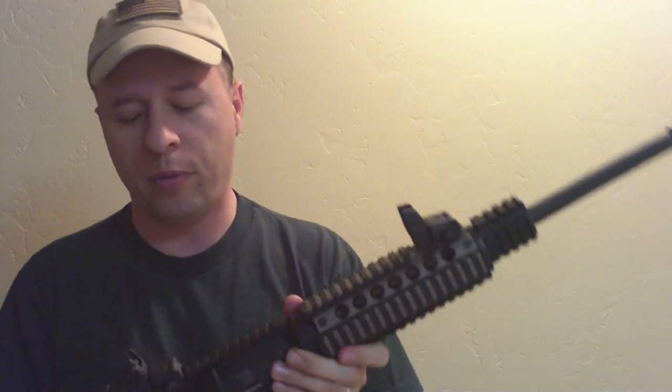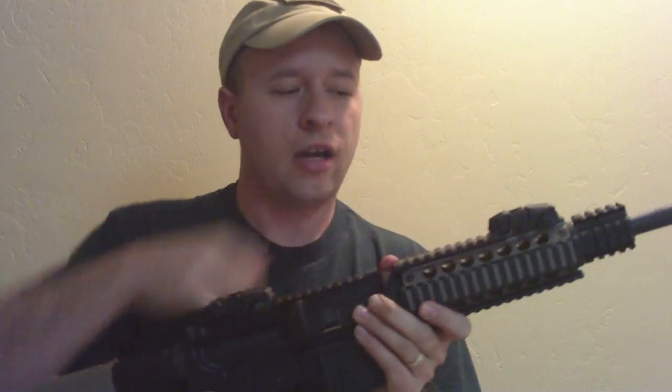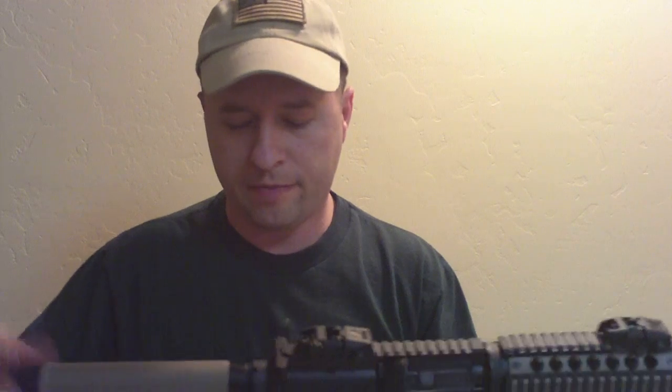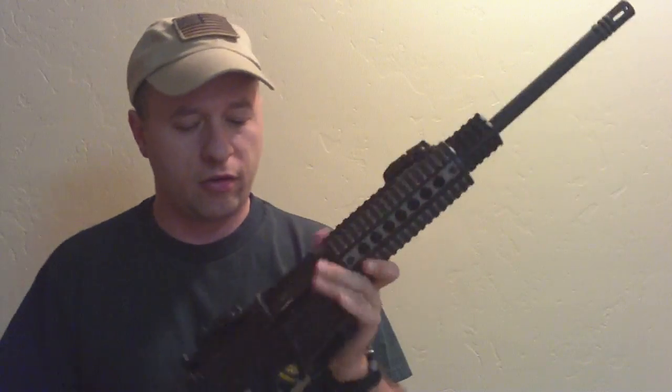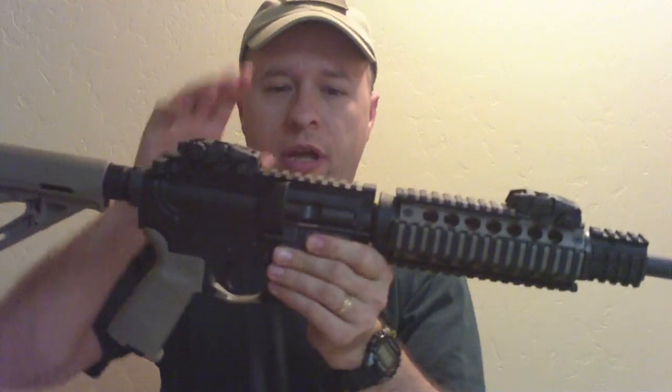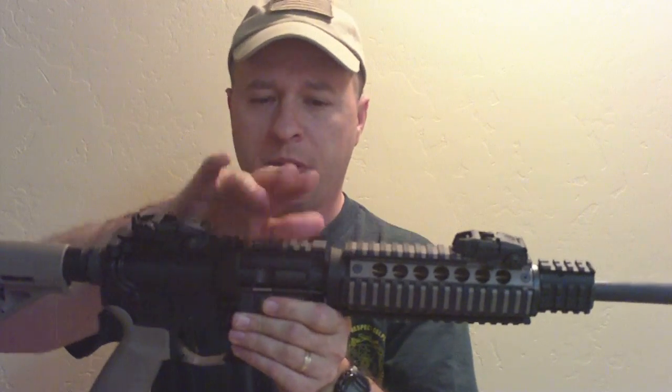I haven't shot it yet but I'm hoping to get out to the range within the next week. I ordered a magazine for it yesterday so I hope it comes in the mail. This thing is extremely light — it's sexy as hell with the flat dark earth on there. I'm excited to give it a try. I'm going to order a foregrip for it next week and I'm also going to put a red dot laser integrated optic on it.